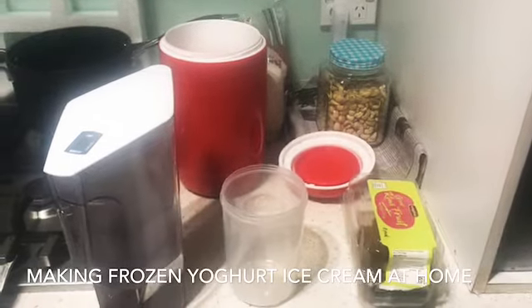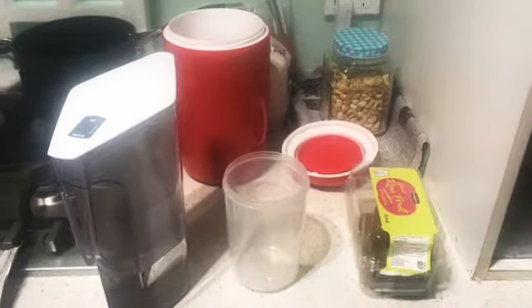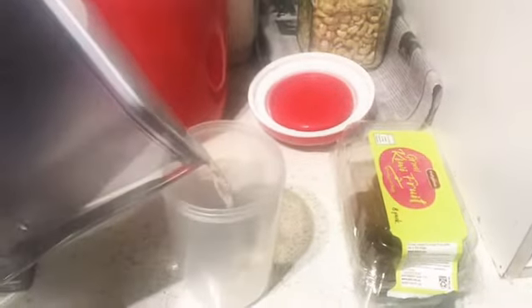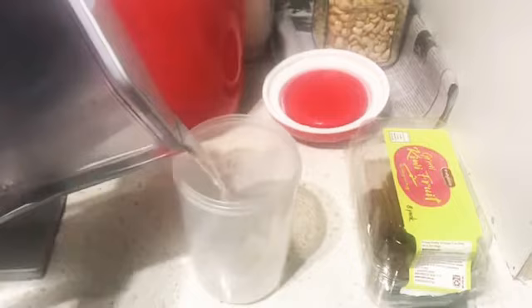My kids love frozen yogurt ice cream, so let me show you how to make it. We're going to fill up the container about half full with just some purified water. Then we add some milk powder and probiotics.